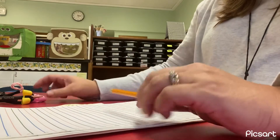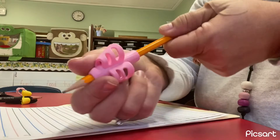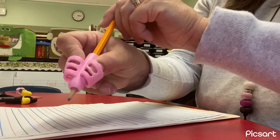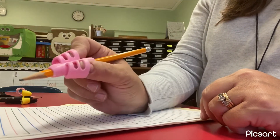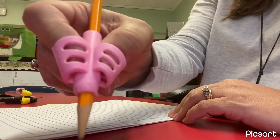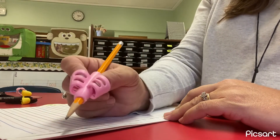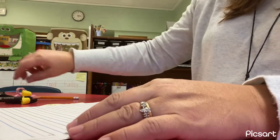Now some of you have probably seen a pencil grip that looks like this — it looks like two little baskets. So students who use these, it's just a little reminder where your fingers need to go. So it helps you with your pinching grip. You're going to hold it just like that and use your gripper until your fingers remember where they go on the pencil.